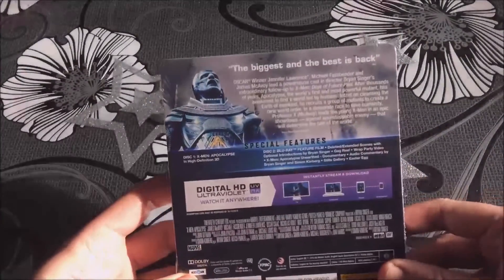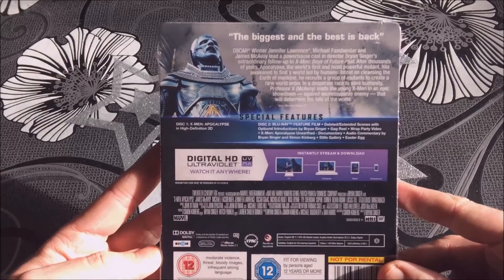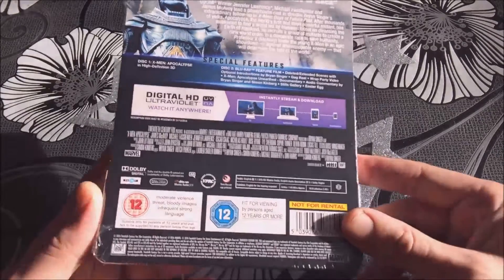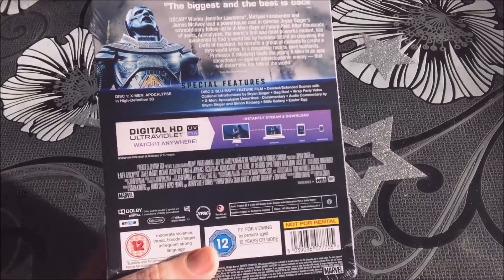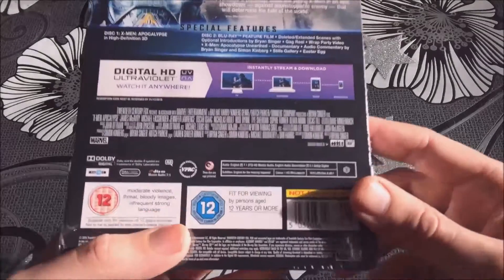Obviously the barcode page will be there. There's the back here. Biggest and the best is back. I'm going to apologize for the lighting in here — the sun's beaming in and it's just messing with the camera today.